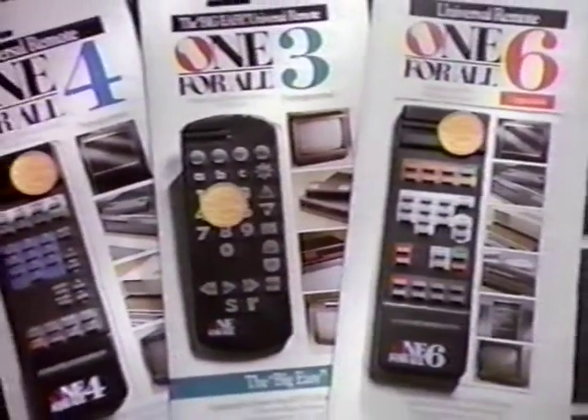There are lots of ways to replace a lost or broken remote, but the easiest is a one-for-all universal remote. Functioning as several remotes in one, it replaces your lost or broken control, then combines all your others into one single remote. Look for one-for-all universal remotes wherever electronic equipment is sold, and save yourself a little inconvenience.